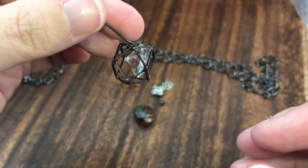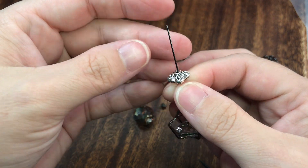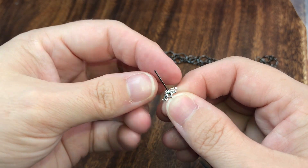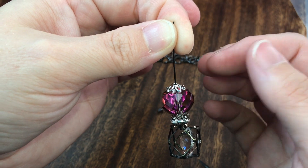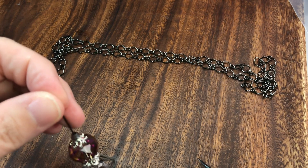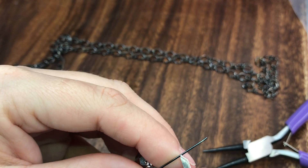Then we're just going to hook it on right here onto our cage bead and close it back just like this. We're going to put our little fat square pillow bead, our beautiful giant crystal, our bead cap, and our little four millimeter bicone on top. Then we're going to take our flat nose pliers and do a 90-degree angle bend and a 90-degree angle cut.